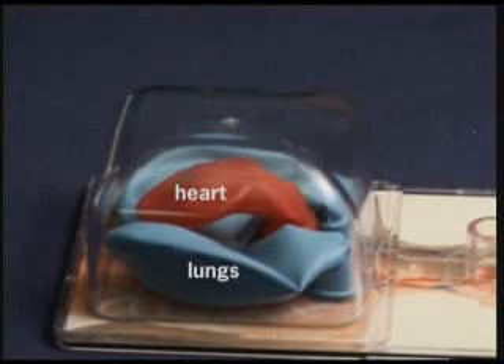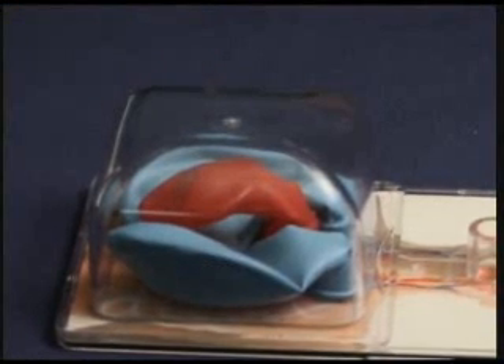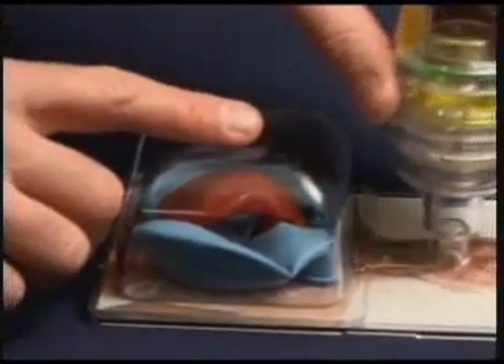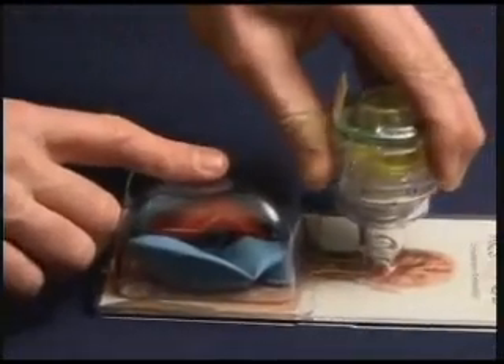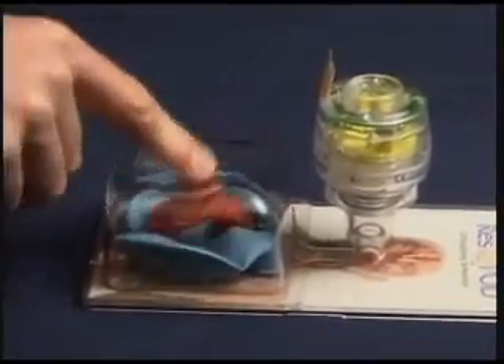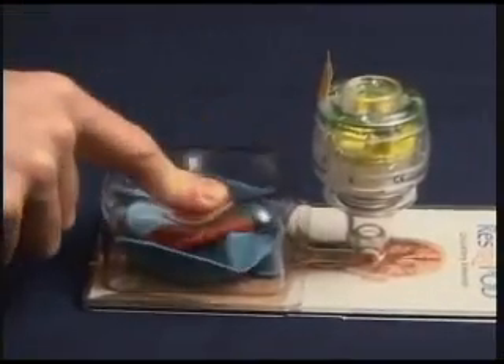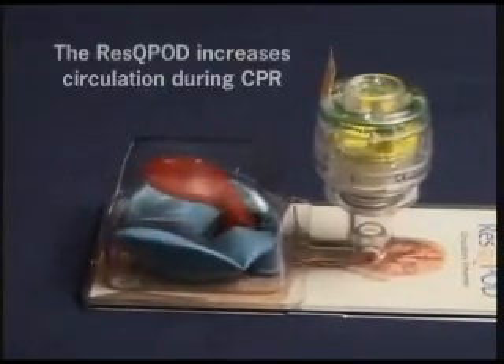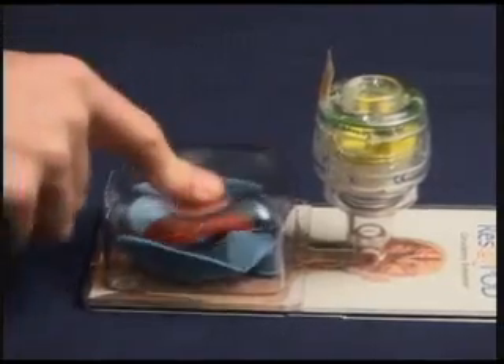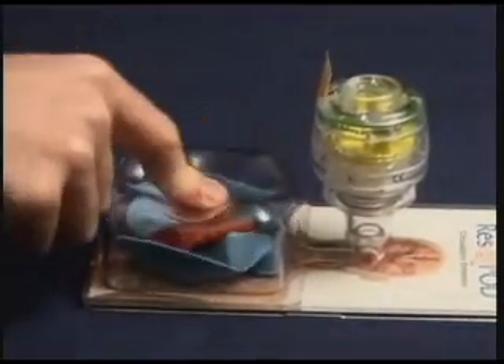However, standard CPR can be augmented by the use of the Rescue Pod, or Impedance Threshold device. This device can be placed on a face mask or, in this demonstration, on the endotracheal tube. Now when you compress the chest and allow the chest to recoil, the vacuum that develops inside the thorax is greater. This results in a doubling of blood flow back to the heart, and as a result, a doubling of blood flow to the brain.